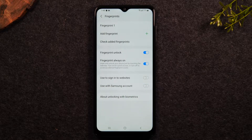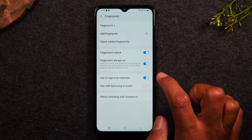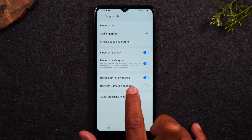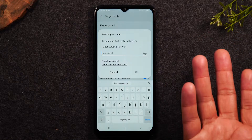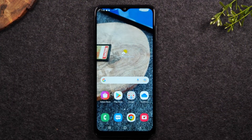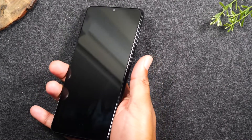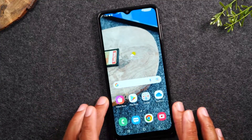A few other cool things you can do with the fingerprint sensor: you can use it to sign into websites that have passwords by simply enabling this option here. You can also use it for other Samsung-related account options by turning this feature on too — it will ask you to put your password in first for that. And that's it — the fingerprint sensor is officially set up. Now if I turn the phone off, I don't even have to wake the phone up; I can just simply put my finger on the button and it will automatically unlock the phone. Pretty cool.